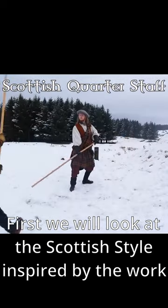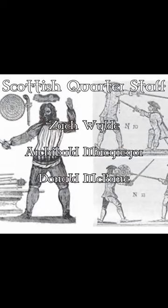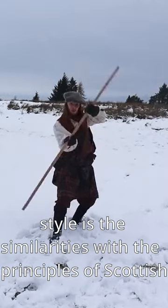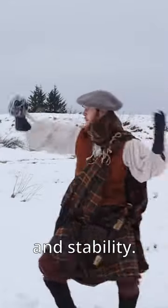First we'll look at the Scottish style, inspired by the work of the famous 18th century fencing masters Zach Wilde, Archibald MacGregor and Donald MacBain. Perhaps the most defining characteristic of the style is the similarity with the principles of Scottish swordsmanship, prioritising defensive structure and stability.